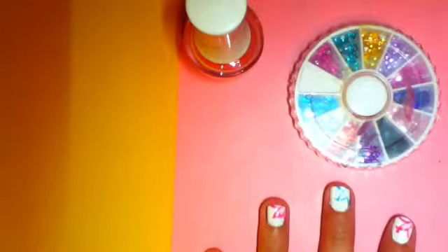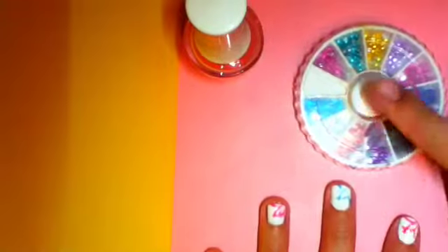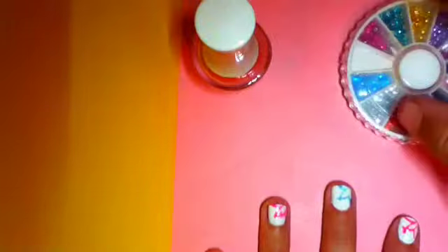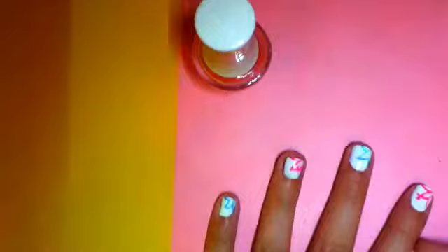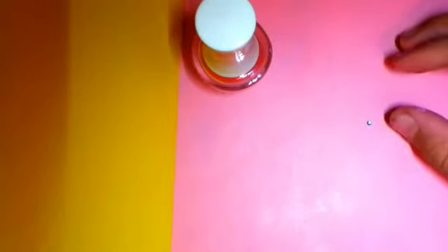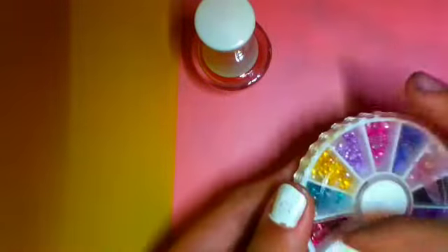Now you've done that, you're on to the last step. For the last step, you'll need your gems and your clear nail varnish. First, pick your gems — you'll need four, one for each nail. I'm going to pick two blue and two pink to match the flowers. Two blue and two pink.